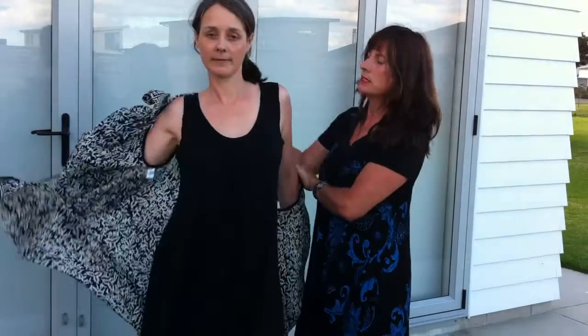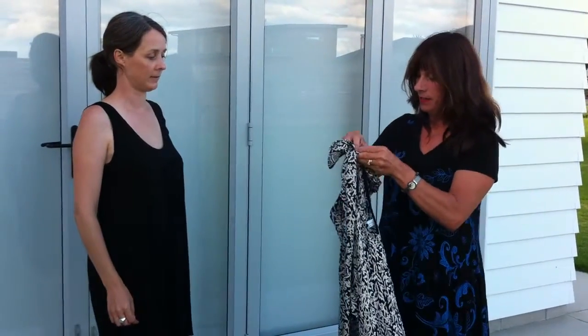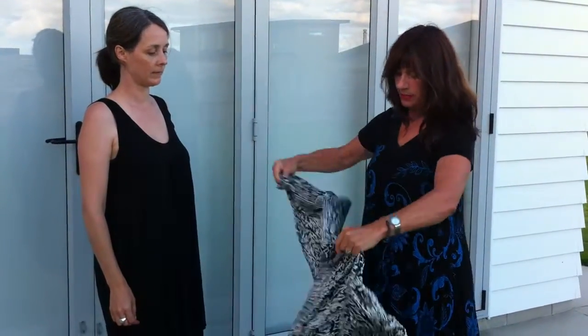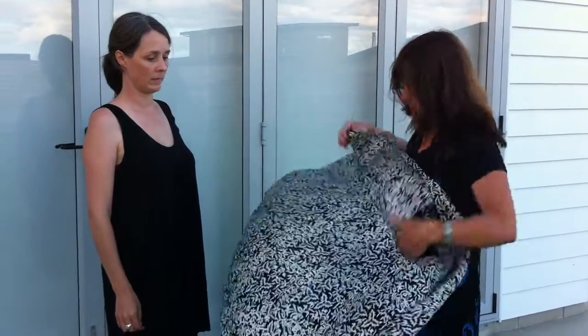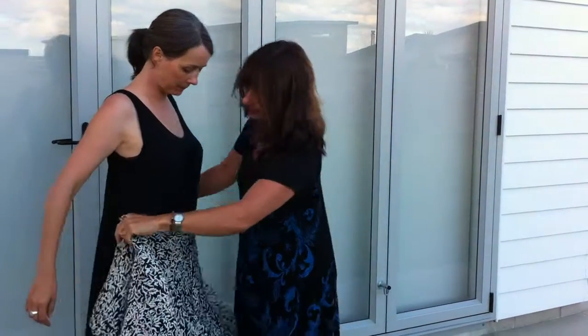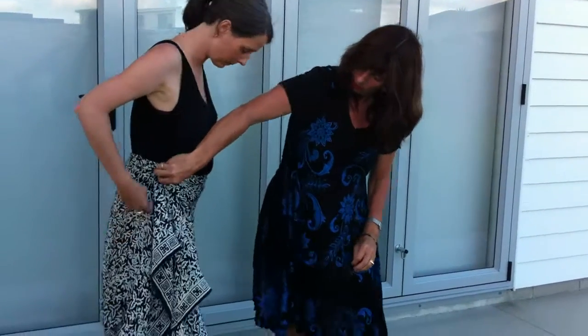It's a beautiful piece of silk. When you get sick of tying it, you just end up wearing it like a fabulous scarf. You can create a skirt out of it, and then you can add a little sarong clip.